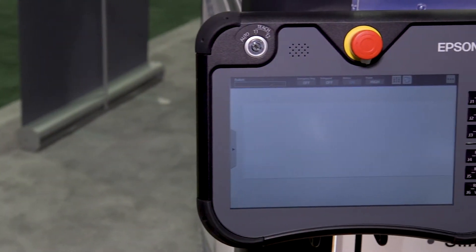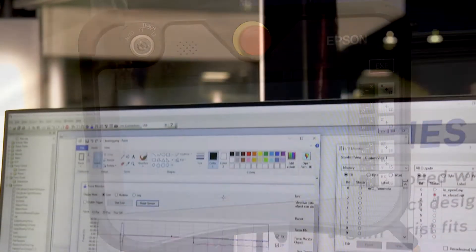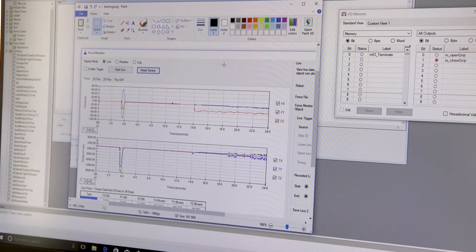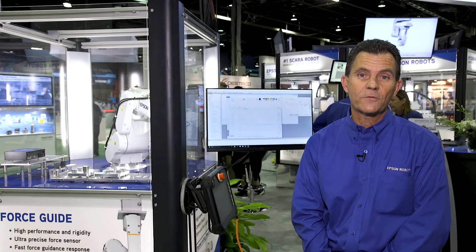Typically you'll have to understand commands to make the force sensor tie in to the robot motion, but what Epson's doing is we're actually configuring the tools in a graphical interface as opposed to programming the force sensor. This is what really makes this the most powerful option for our robots.